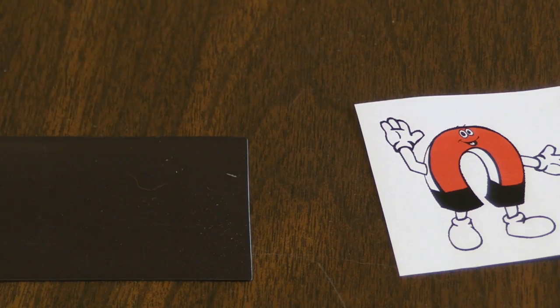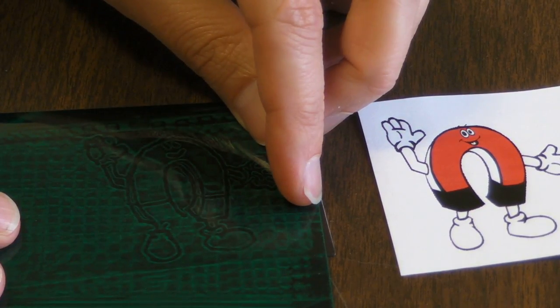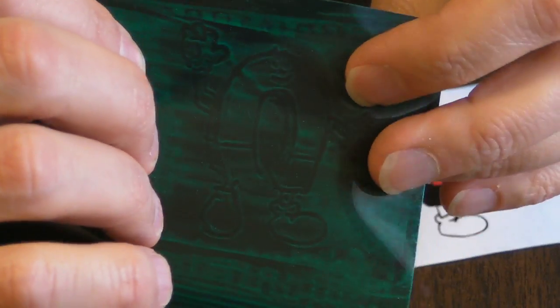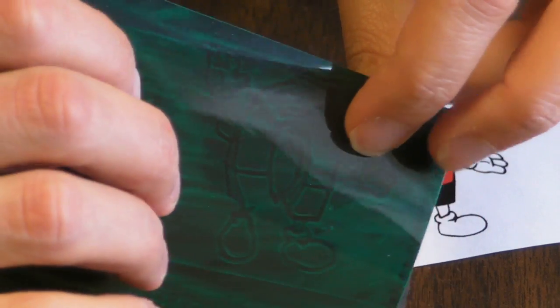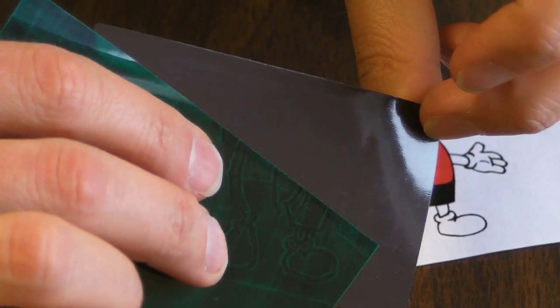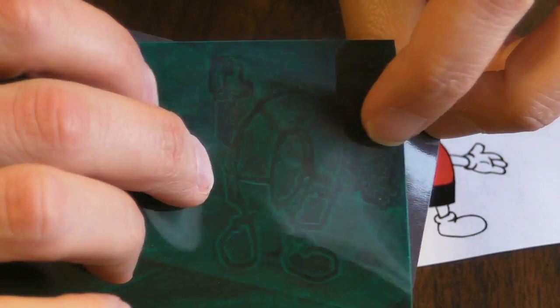I'll just cut right ahead to one I did earlier. You can see — magnet on the magnet.